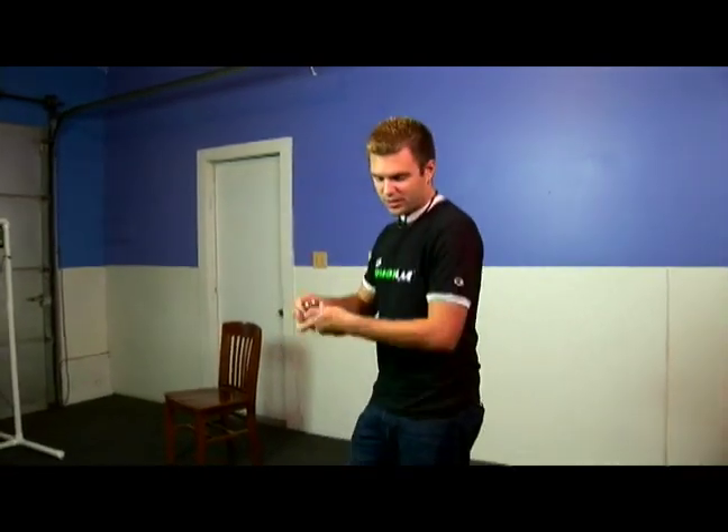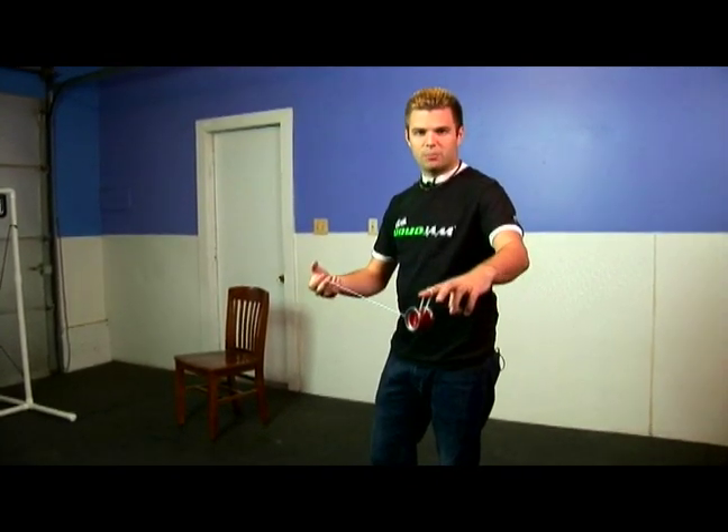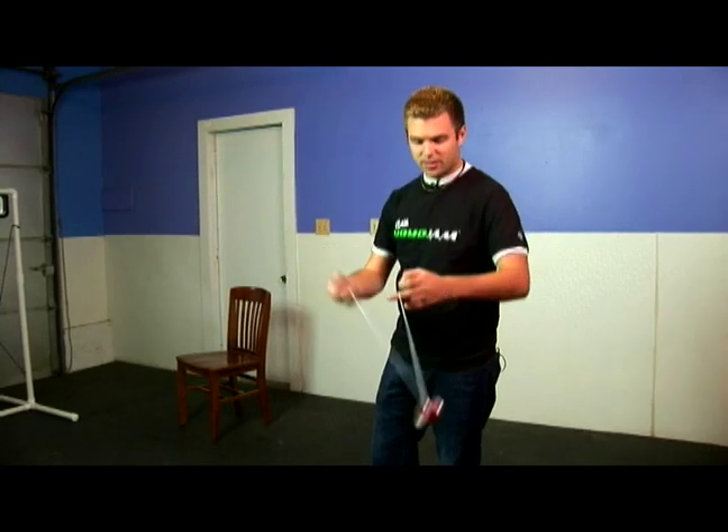You'll notice with the bearing in there, you can land it one, two, three times even in the gap, and because that bearing is spinning freely, there's nothing there to stop it from coming back to your hand or stop it from spinning. And because of ball bearings, you'll see all the tricks we're doing today are possible.